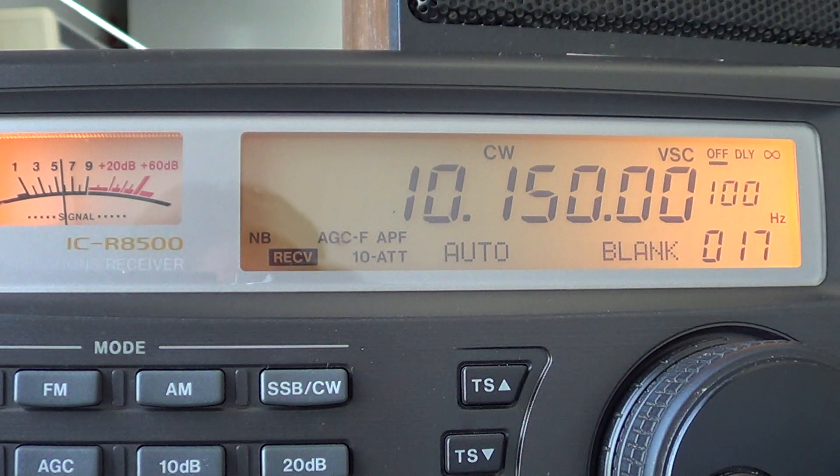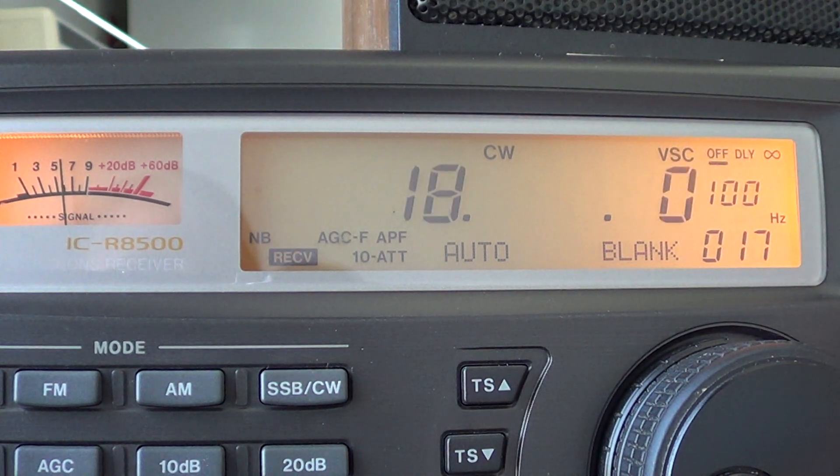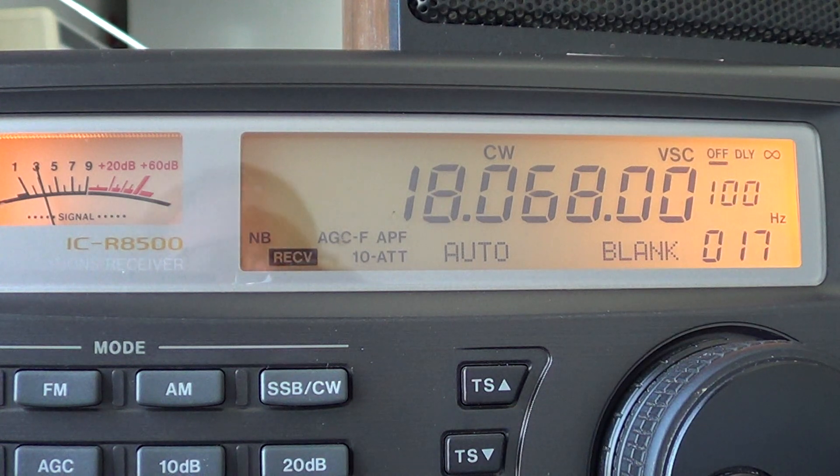The second WARC band is 18.068 to 18.168. If you notice, the bands are very, very small. On the 30 meter band it's 10.100 to 10.150 — only 50 kHz wide. And on the 17 meter band, it's from 18.068 to 18.168, which is 100 kHz wide.